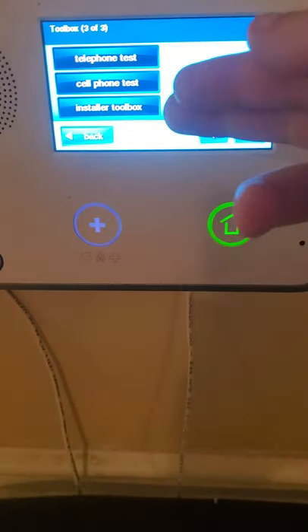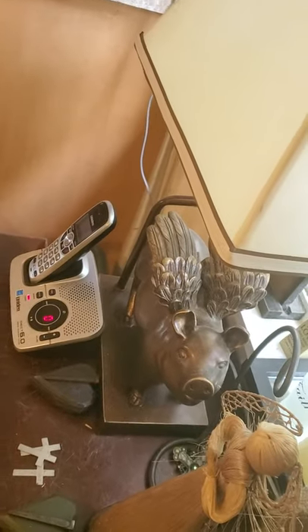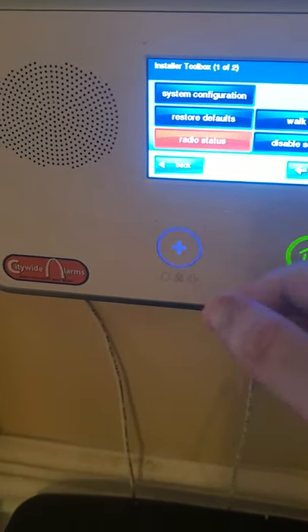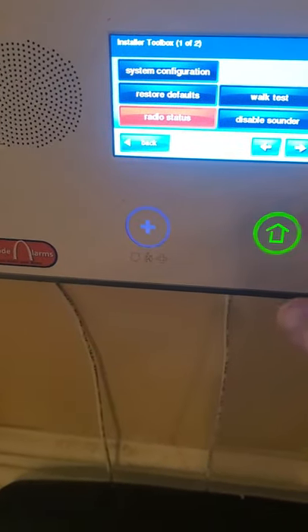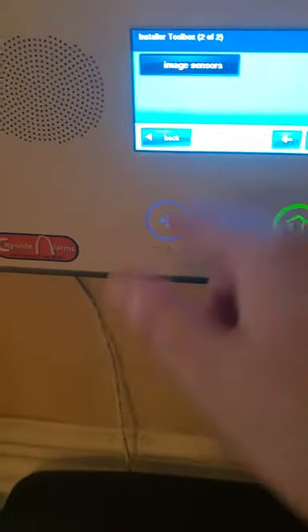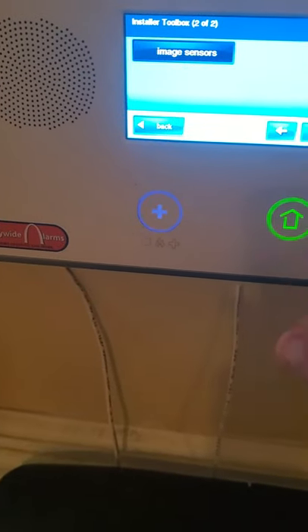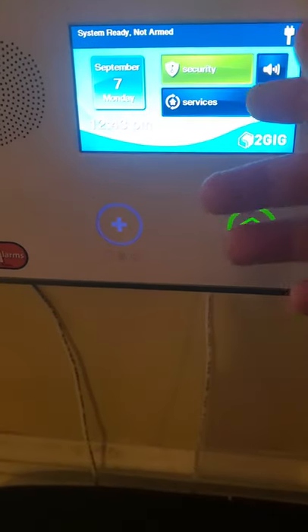The cell phone and telephone test is for if you have a dialer. Installer Toolbox — enter your installer code — and system configuration, restore to default, radio status. It's red because I don't have a dialer yet. Walk test, disable the sounder for a few minutes if you're working on it, image sensors for if you have those. Whoever had this system before had them, so when I click it, it does nothing. Just exit out of the whole menu and push Home to put the panel manually to sleep.